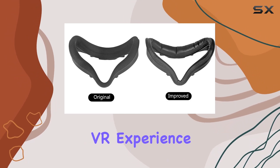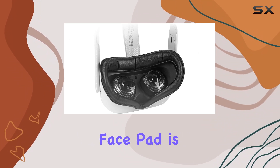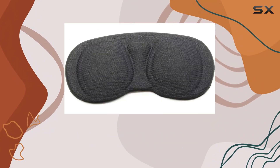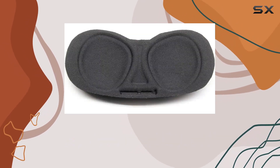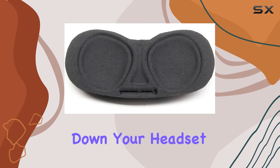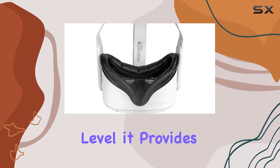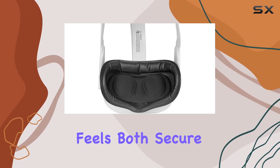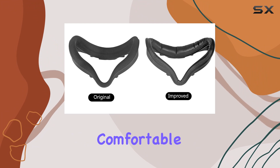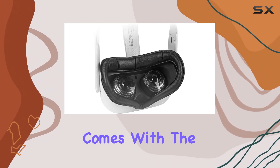That's where the PU leather foam face cover pad comes into play. The PU face pad is a game changer for those longer VR sessions. Its soft, sweatproof nature means you're going to be spending less time wiping down your headset and more time immersed in your virtual worlds. The comfort level is immediately noticeable, with the pad contouring to your face in a way that feels both secure and surprisingly comfortable — a significant upgrade from the standard foam pad that comes with the Quest.